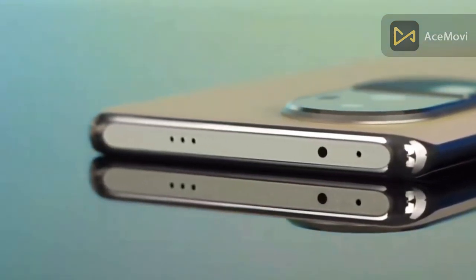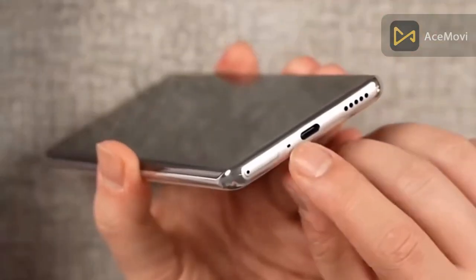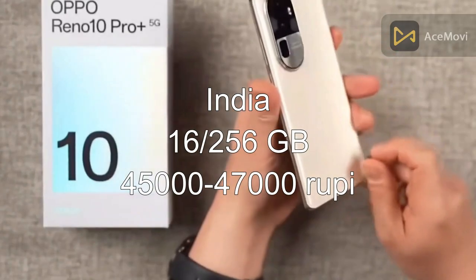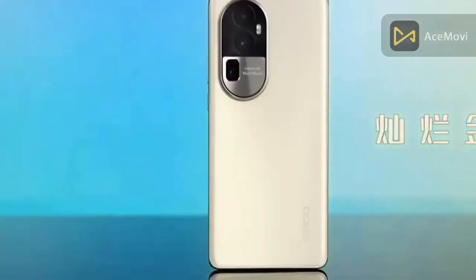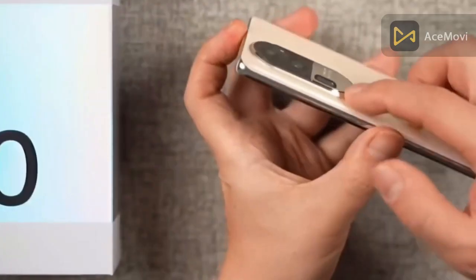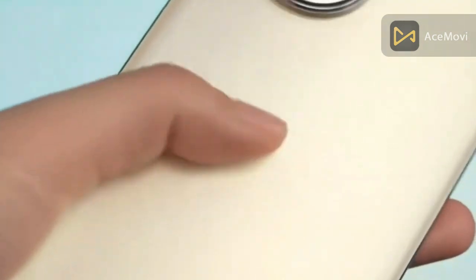If you want to ask anything, please subscribe to this channel. This smartphone is launched in India. You can check the price online — it is around 64,000 rupees. You can also check the price on Amazon. That's it for this video, guys — take care, assalamualaikum.